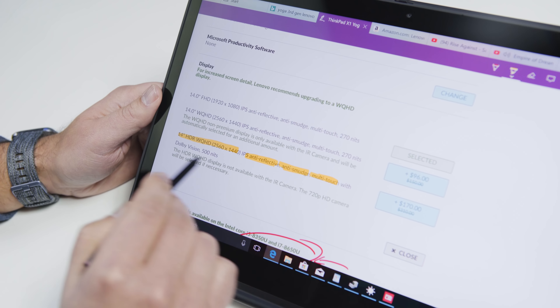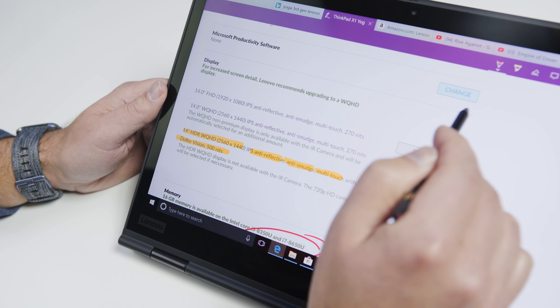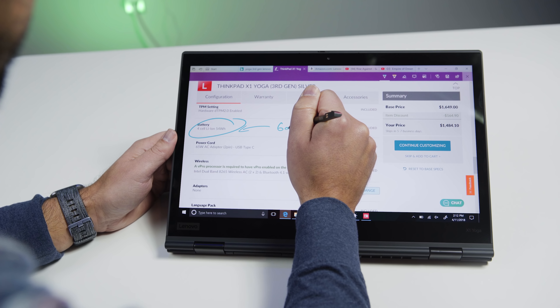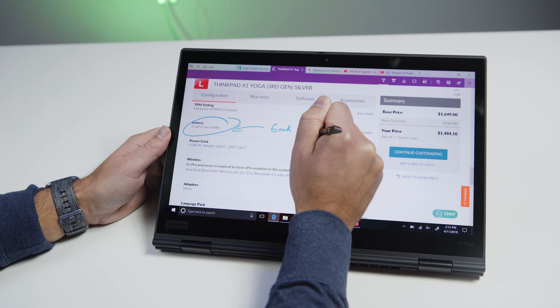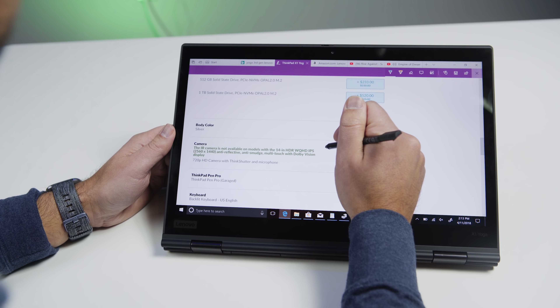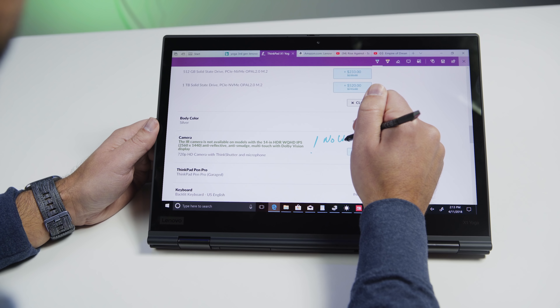For those curious, it is a Wacom AES system — so it's different than what Surface uses, which is N-trig. That means you can't take a Surface pen and use it on this device, but it's its own system. Wacom AES is very popular and has very good response timing. You're talking about 2,048 levels of pressure — that fits in between what HP uses at 1,024 levels and what the new Surface Pro and Surface Book use, which is over 4,000 levels. It's a very good pen.